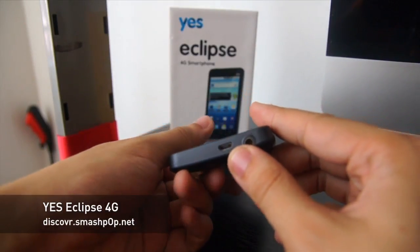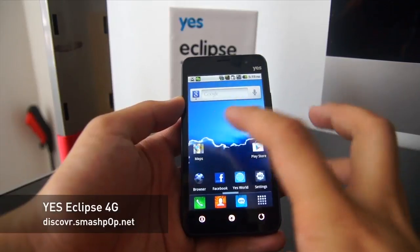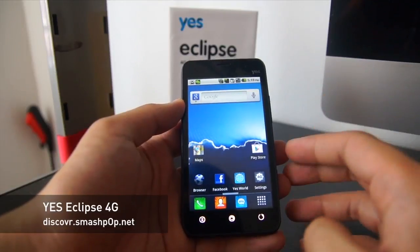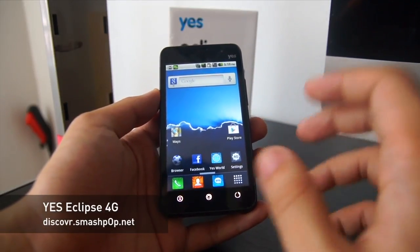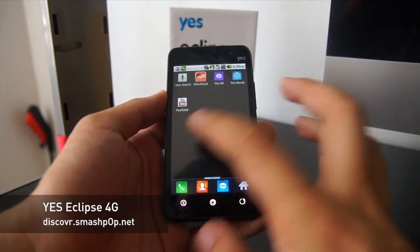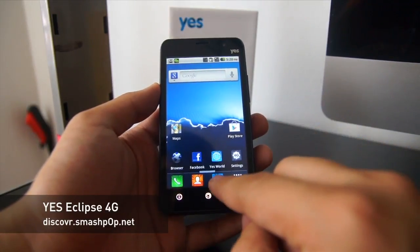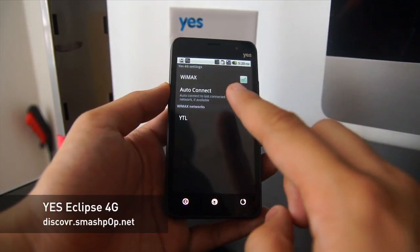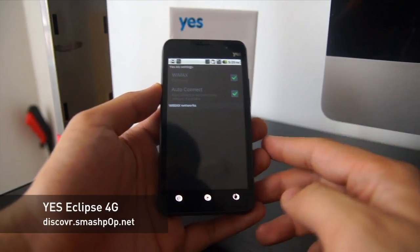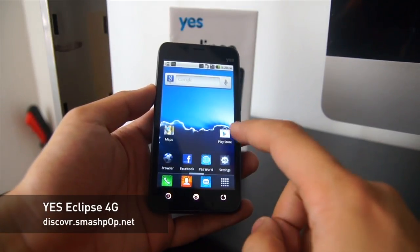When you switch it on, you can see it's running Android 2.2.2. As they mentioned, they built this from scratch — they only use the Android OS as the core but customized it to fully utilize 4G and integrated their own interface. You can see they have YES 4G settings here, WiMAX auto-connect to YTL which is their 4G line, and there's also the Play Store.